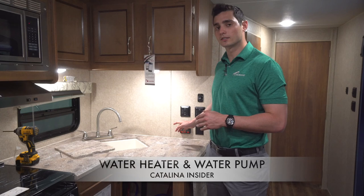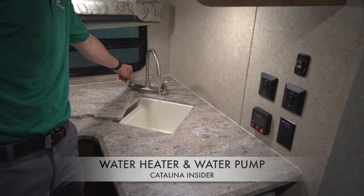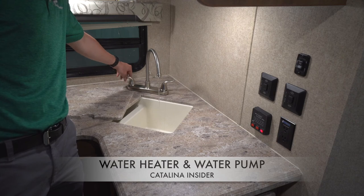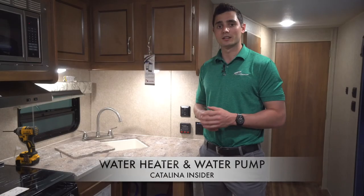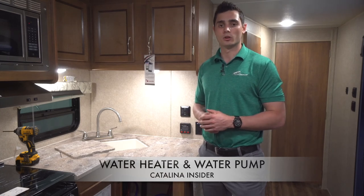To use your water heater, go to the command center and flip the switch labeled heater. If you're using gas, you will use the gas connection; if you're using electric, you will use the electric. The illuminating switch will indicate that the water heater is operating. To check it, turn on a sink or shower and check for hot water. This may take a moment as the water heater needs time to work.